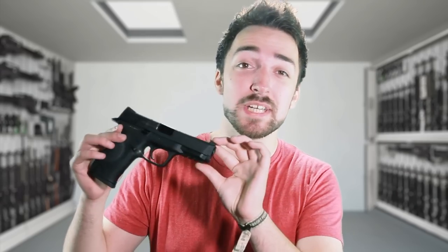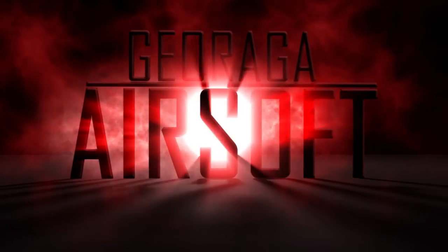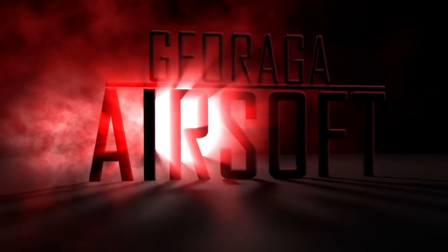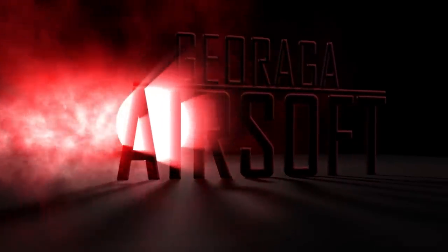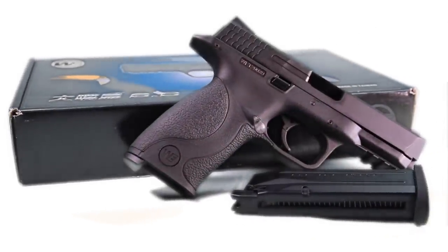Hey guys, welcome to Duraga Airsoft. Today we're reviewing the WE M&P, also known as the Big Bird. Used as a training pistol by both military and law enforcement forces, the WE M&P Big Bird is one of several M&P replicas on the airsoft market, finished to a really high standard.